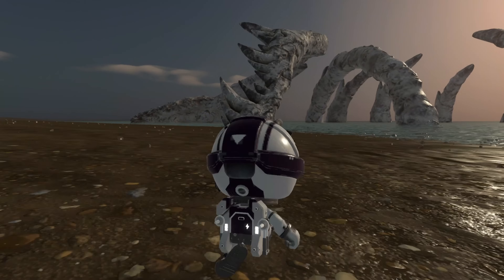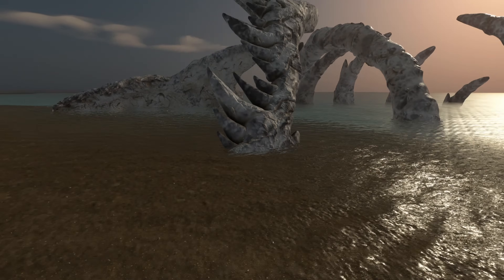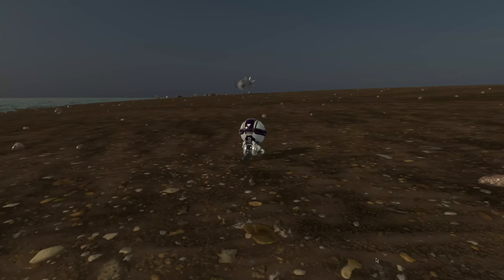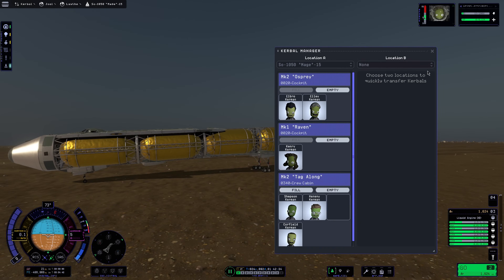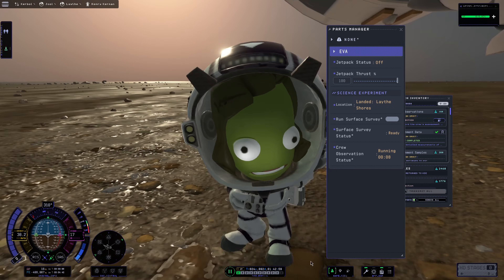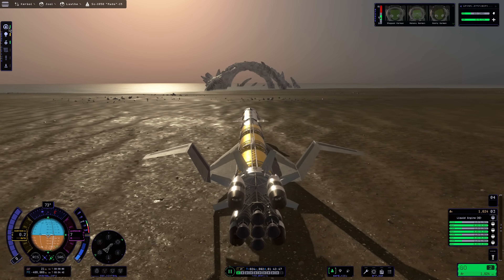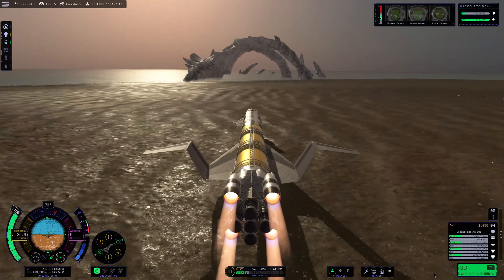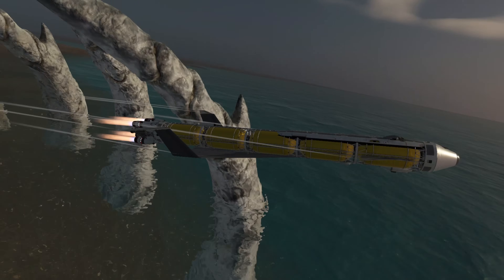Elbro Kerman — not to be confused with elbows — is going to run up to the skeleton and get a surface sample. That's how huge this thing is, just look at how tiny he is. I'd like to point out how beautiful the scattering is here on Lathe and how beautiful the clouds are. Lathe looks as good as it ever has and it looks so freaking cool. I can't wait to come back here with some sort of colony. We're going to get out the first female Kerbal on Lathe and she's going to get a surface sample from the regular island biome, quite a bit away from the actual skeleton.